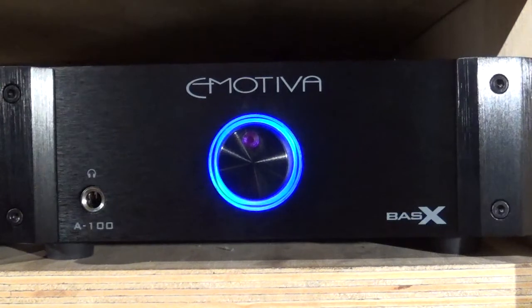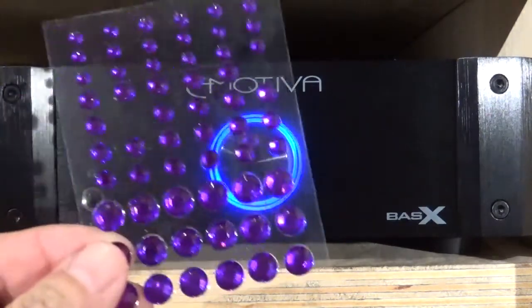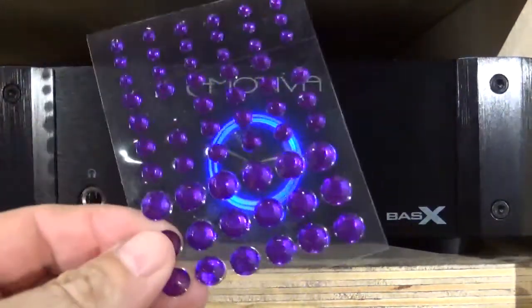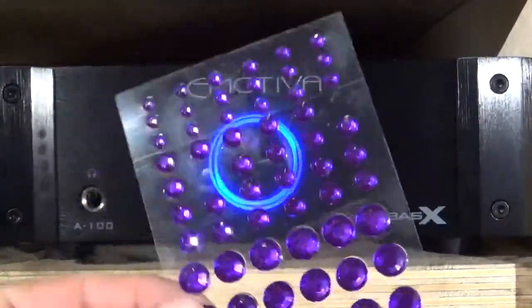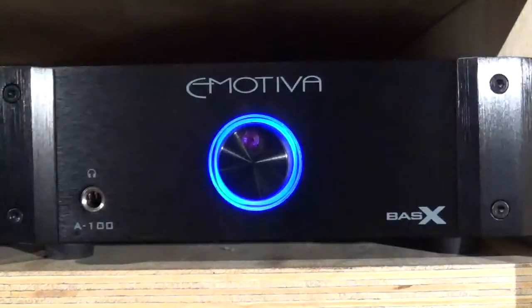That's why I'm here today to show you the 97-cent fix. Go to Walmart, to the arts and crafts section, and you can get a 60-pack of these little stick-on plastic jewels. There are three different sizes in the pack and they come in different colors — pick whichever one you want.